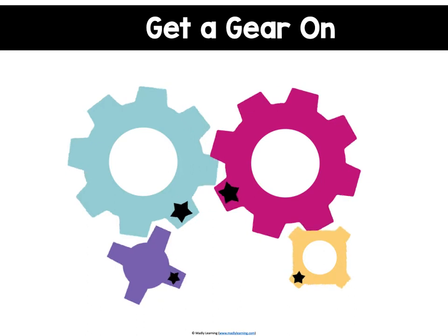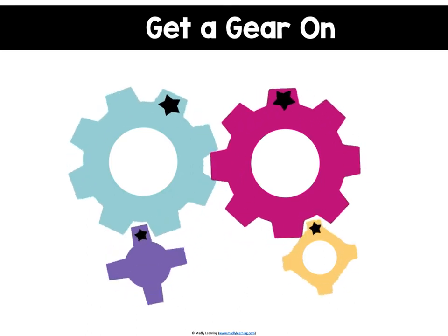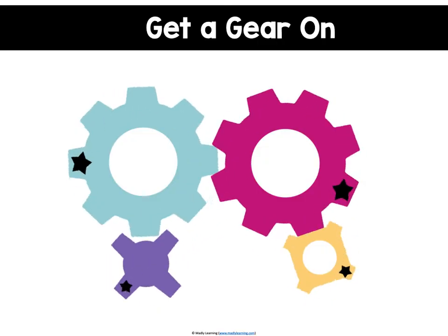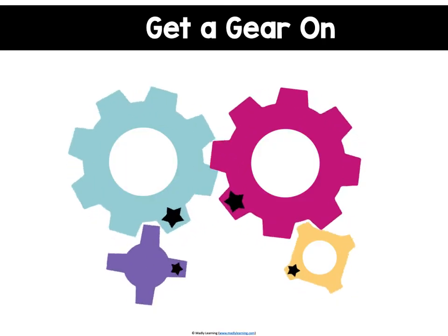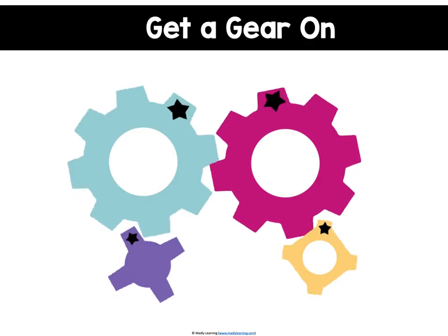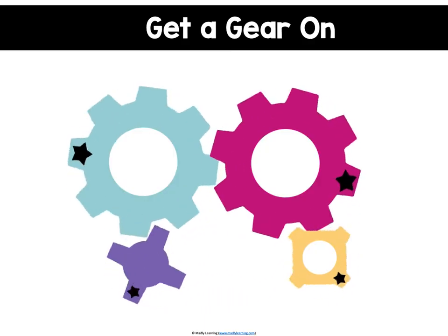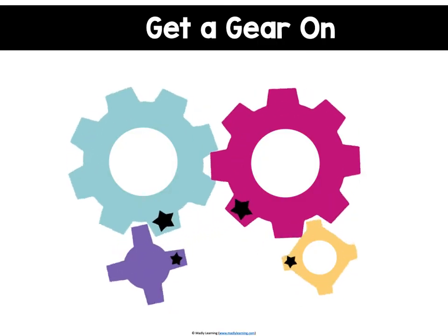In this example, we have four gears. The blue gear has eight teeth and is spinning clockwise. This causes the pink gear, which is the same size, to spin counterclockwise. Both the pink and the blue gear are the same size, so they're going the same speed. It takes them the same amount of time to make one rotation.